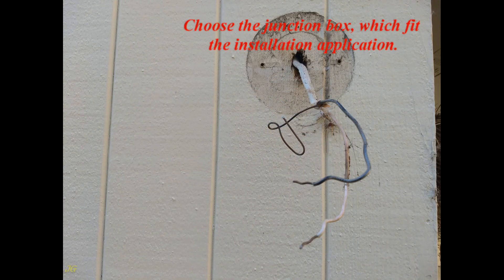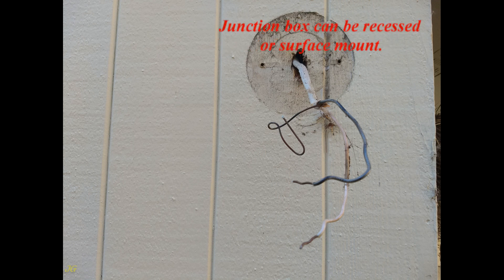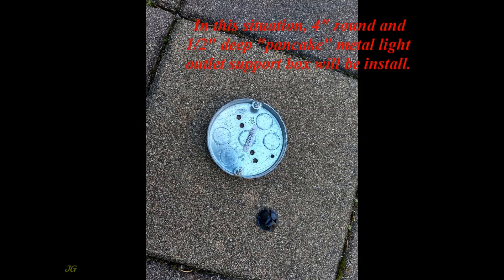Choose the junction box that fits the installation application. The junction box can be recessed or surface mount. In this situation, a 4-inch round and 1.5-inch deep pancake metal light outlet support box will be installed.